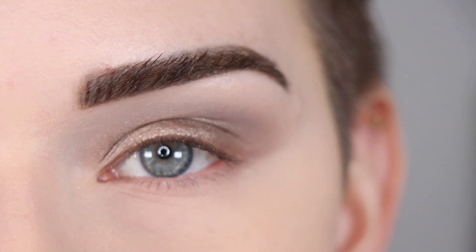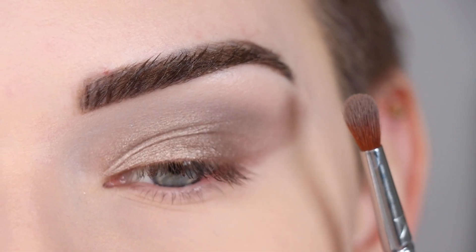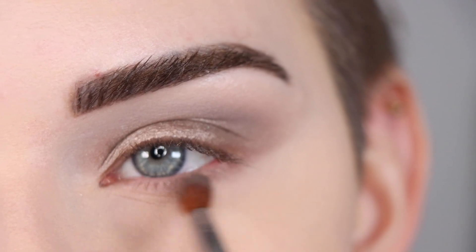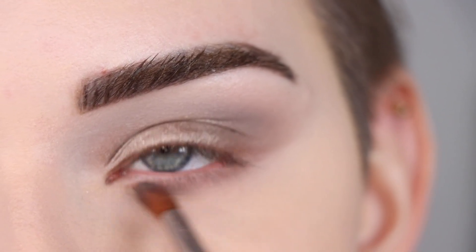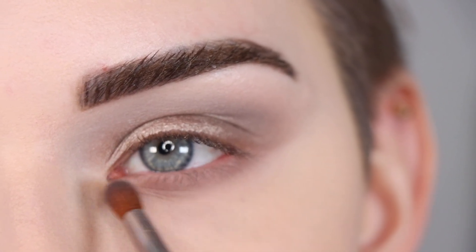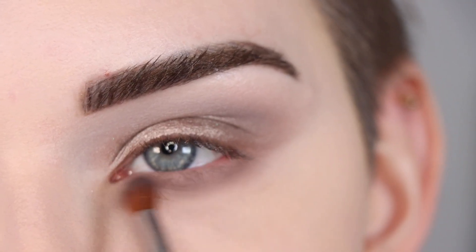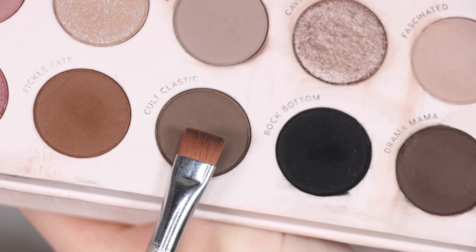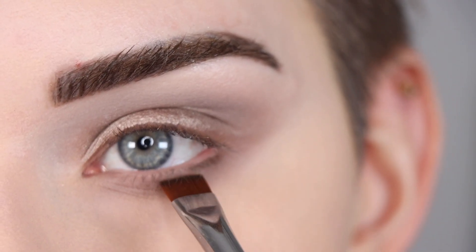I went ahead and did my under eye concealer off camera, and now let's do the lower lash line. I'm going to take a small firm blending brush with a mixture of the two matte shades in my crease — 'You Rock' and 'Bold Type' — and run that across my entire lower lash line. Now I'm going to take a flat definer brush in the shade 'Occult Classic' and smudge that across the base of my lower lashes.